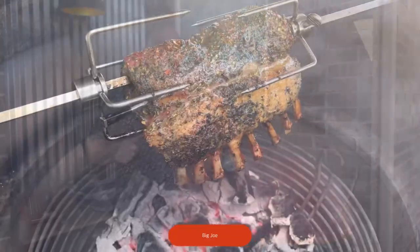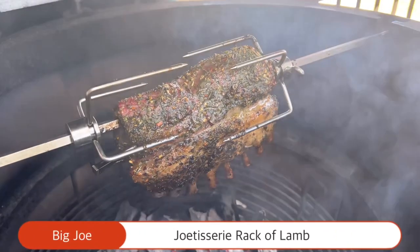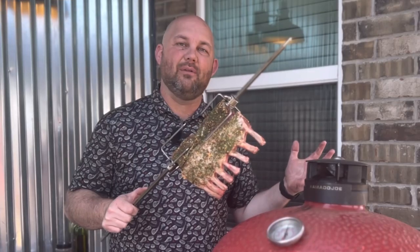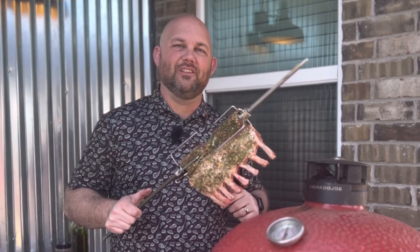Today we're smoking a rack of lamb on the Jotisserie on the Big Joe. This is a fantastic holiday meal and really just a great meal anytime of the year. Stick around and we'll get into all the details.